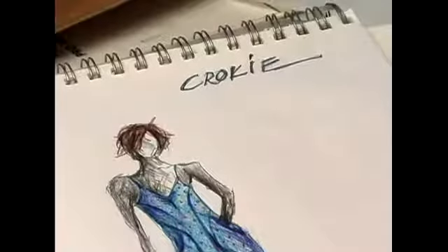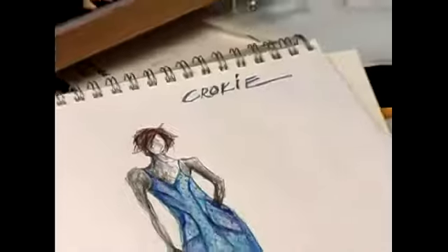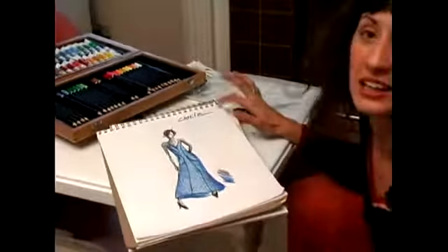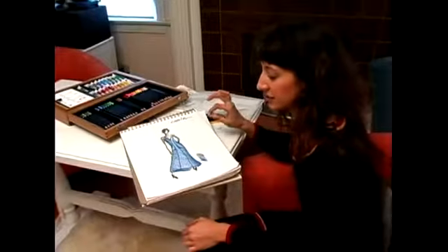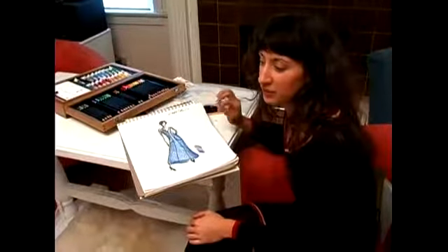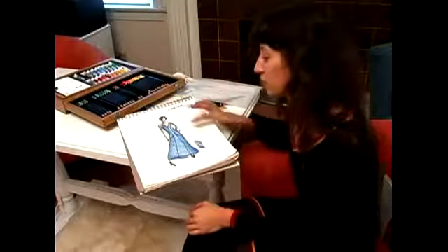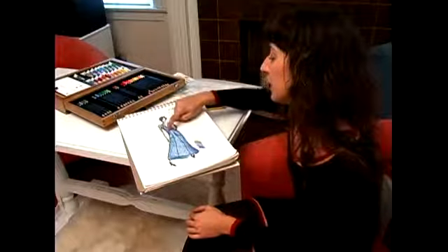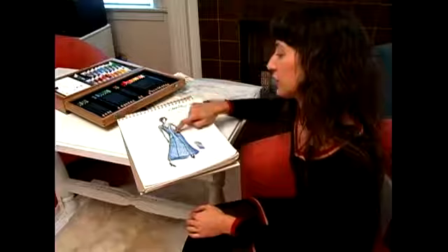My next order of business is to make a croquis drawing. A croquis — that's a funny word — it's spelled C-R-O-K-I-E. What that is is a flat sketch of details of the garment that is used in the industry. Maybe it's used for the pattern maker to follow the sketch, but it doesn't exactly say if this is a seam or how much is gathered here, et cetera.